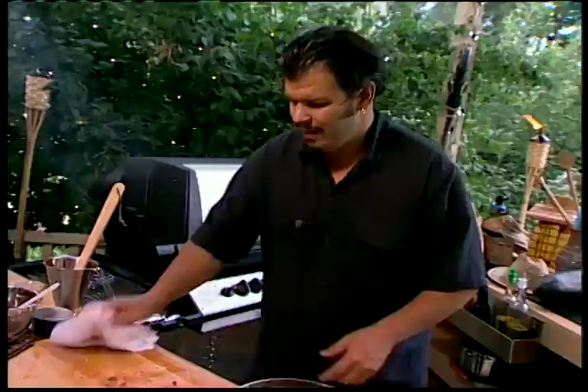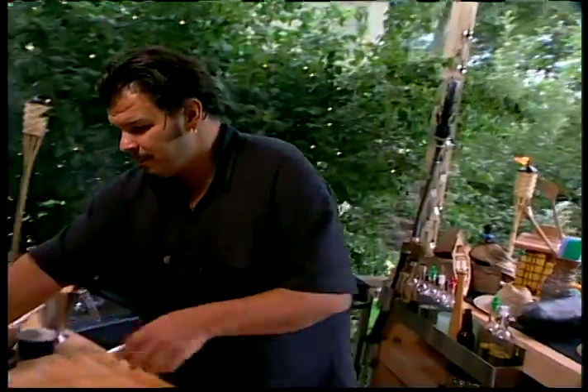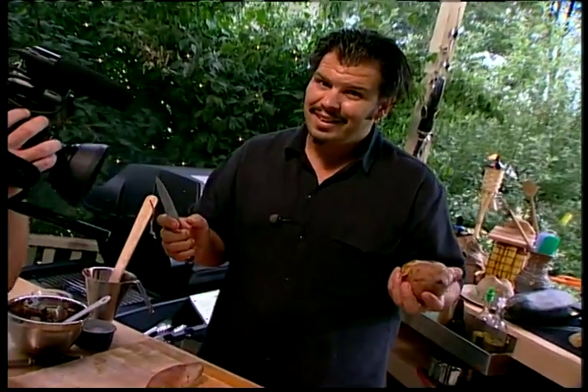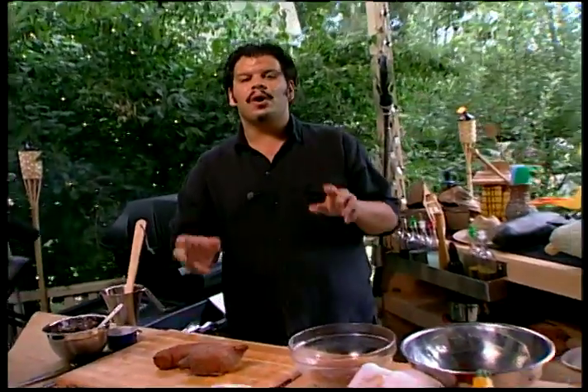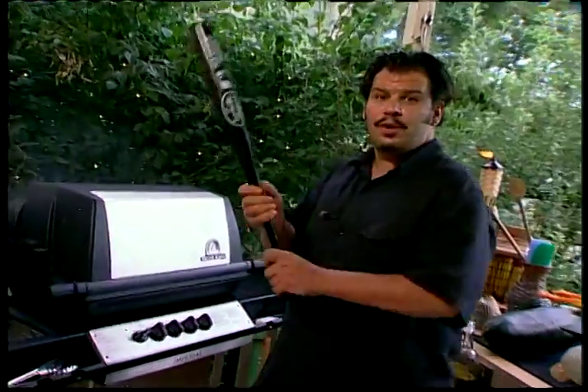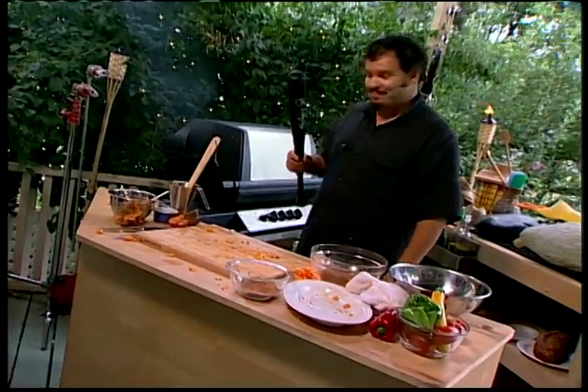Earlier I promised some grilled sweet potatoes, but I'm going to do some mashed sweet potatoes instead. A couple of sweet potatoes — should we peel them? No, the skin's where all the nutrients are. Let's get mashing.